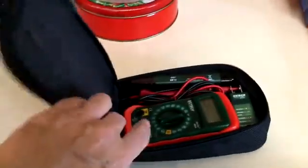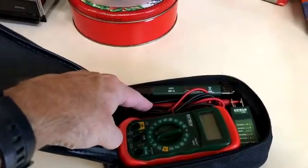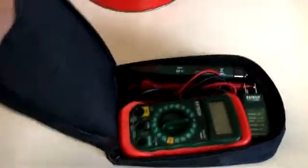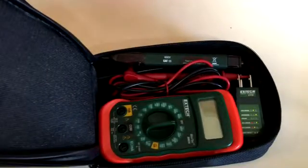This unit originally comes in a blister pack, but I put all the components in this little zipped package that comes with the unit as well. There's the multimeter, the voltage detector, the receptacle tester, and also the black and red leads which are included.